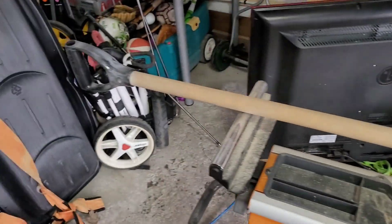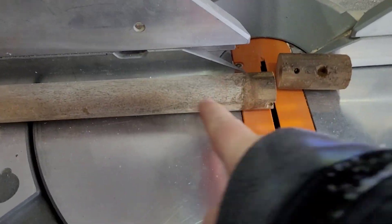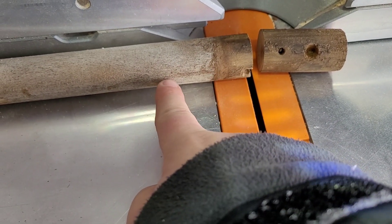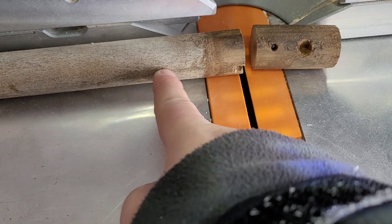We just ran it through the saw real quick. We cut it over there, and the new screws are gonna go kind of there and there, so we'll get into some stronger wood.